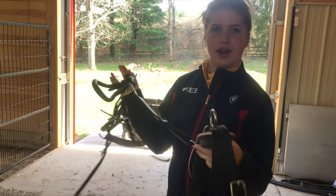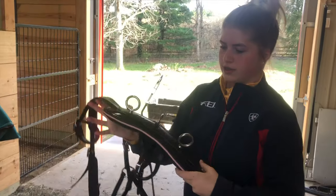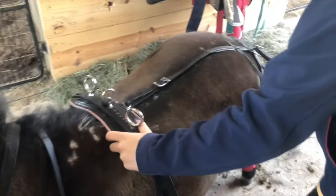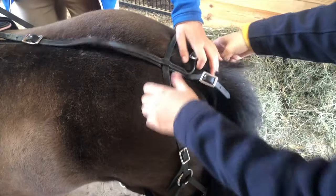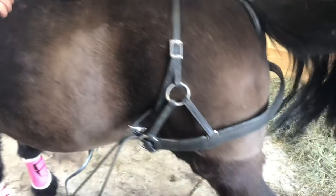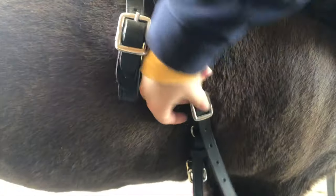Next is to put the saddle on — we have everything already attached because we've done this a lot. You place the saddle right where you would put a normal saddle. This is the crupper, which goes underneath her tail — make sure all the hairs are underneath. The breeching goes behind her butt, and then you tighten the girth like you would a normal saddle.